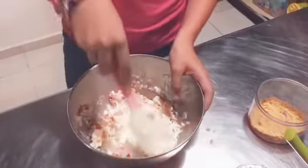Okay, it's ready. I'm going to put this into the fridge, and later I'm going to show you how the result is.